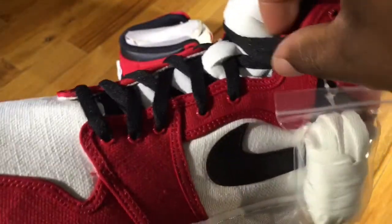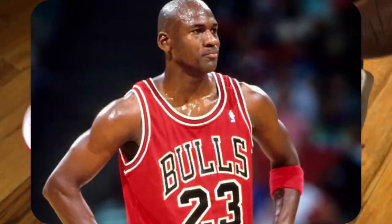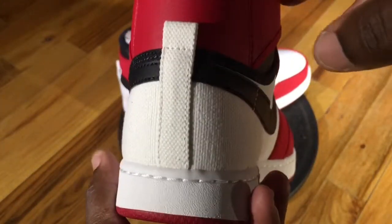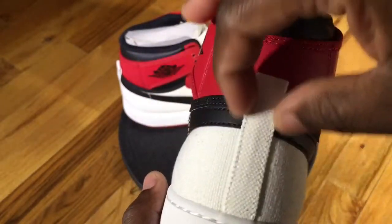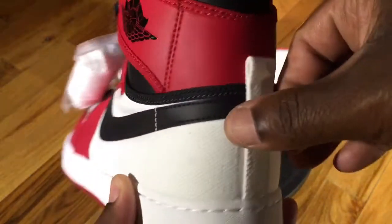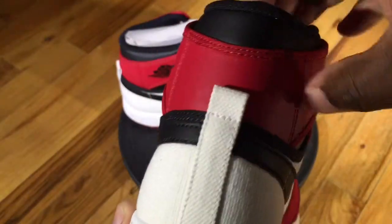It comes with an additional set of white laces as well as your standard black laces. This colorway is the Chicago colorway, which is definitely nice to have. Besides the material and the side strap, there are some slight differences — moving to the back of the heel, normal Jordan 1s don't have an additional strap piece here, just a pull tab. But on the KOs, you have an entire tab of nylon on the back of the heel.